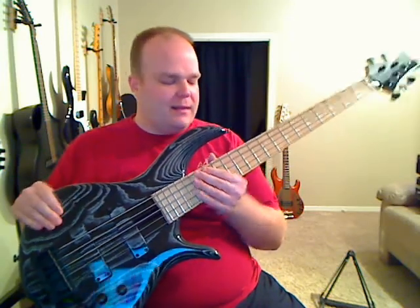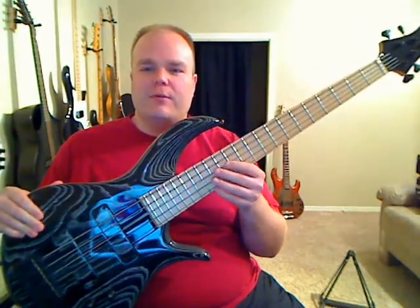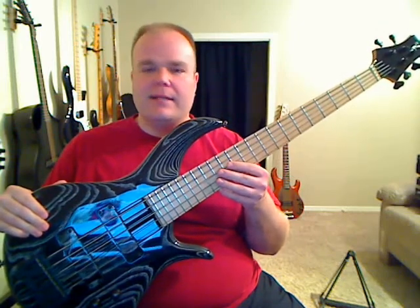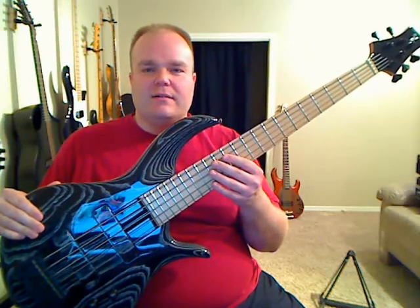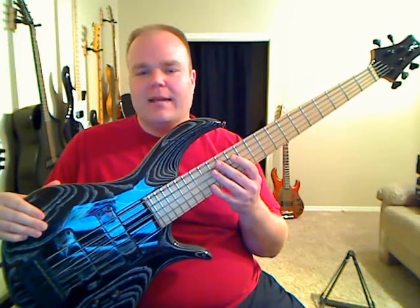A couple other things — maple fretboard. George actually prefers a maple fretboard in his basses. You can get them with rosewood and ebony and other things as well, but his preference is for maple. He thinks they're a little more bright, a little more alive sounding, the attack is faster, and when you combine it with an ash body, it gives you just a killer slap tone.